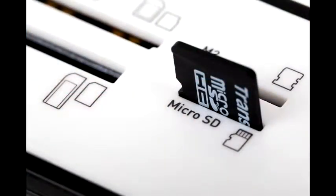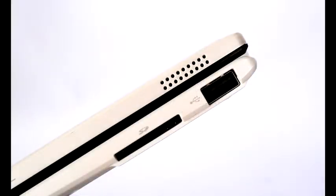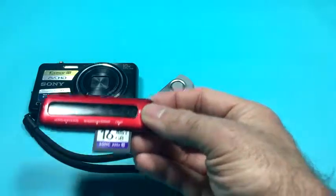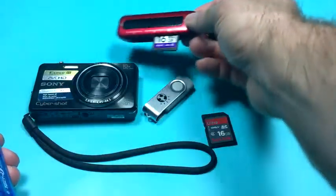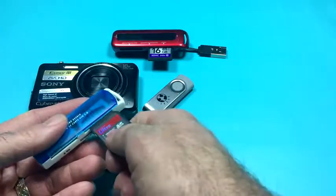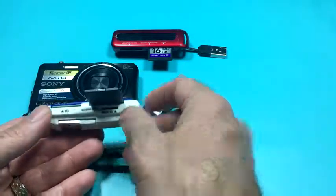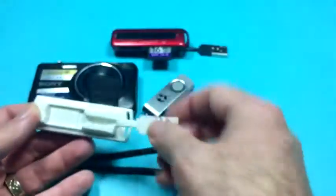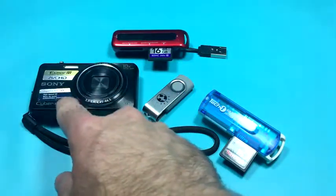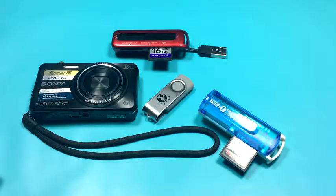Your computer may already have a memory card reader built in, and your laptop could have that as well, or you may have a connector like this. Whatever you use, you can certainly get your memory card information over — it doesn't have to be an expensive model. This one I bought at a dollar store called Dollarama, and it works just as effectively. At the end of the day, what you need is a means of getting the memory card from your camera connected to the computer so it can see the file system and the blocks — and if you've got that, you have everything you need to do the project for this course.